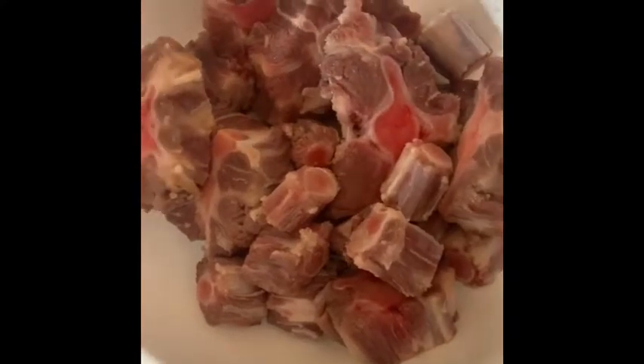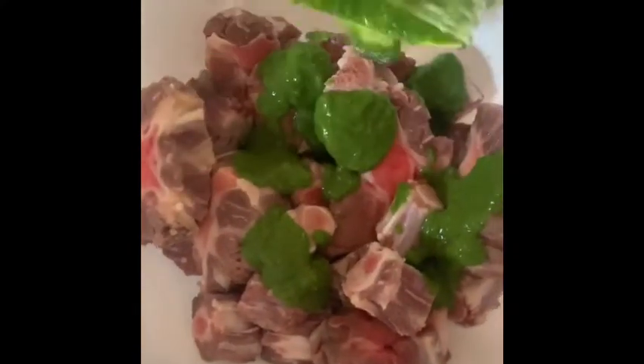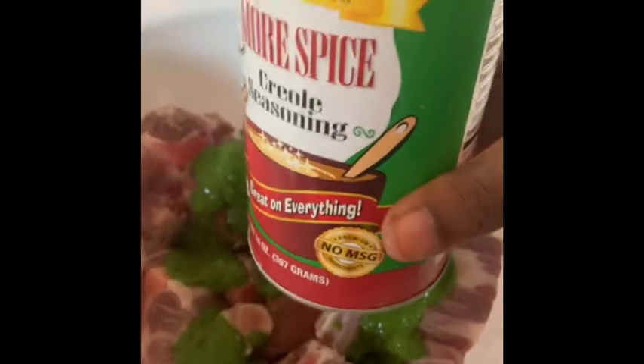We're going to season our meat today with some spices. I did add two scotch bonnet peppers for extra heat. We're going to add some Creole seasoning, a little bit of black pepper, and go ahead and add one to two teaspoons of browning sauce. Don't add too much so it doesn't come out too dark or have a bitter taste.